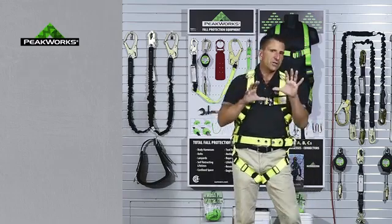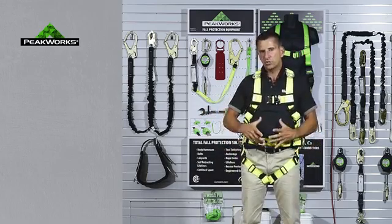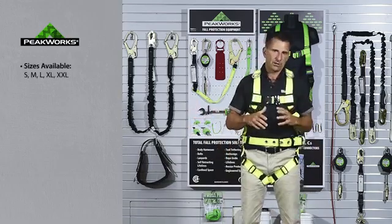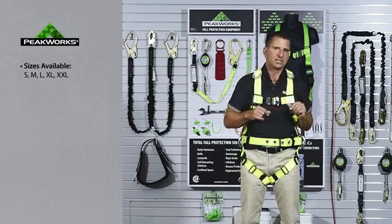All of our harnesses are manufactured as a universal fit harness, but since the belts are stitched right in during manufacture, that's the only thing that is sized on this particular harness. So make sure you watch when ordering to have the proper size put in.